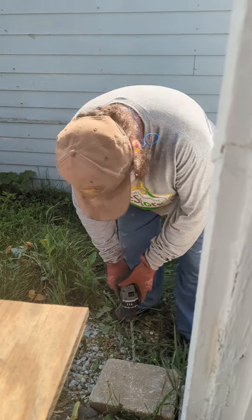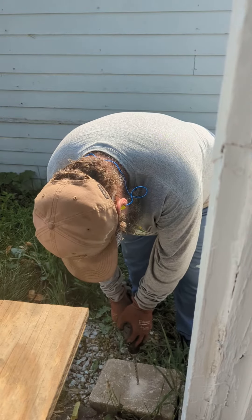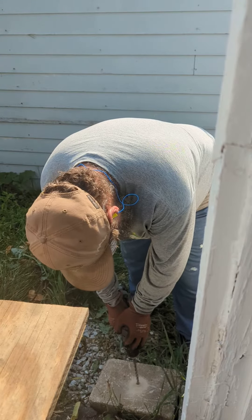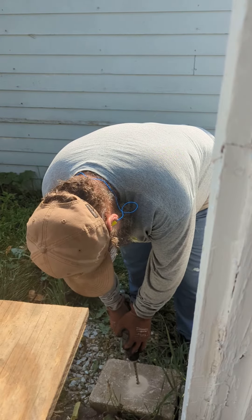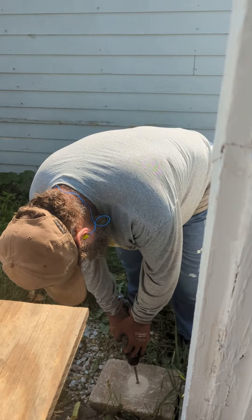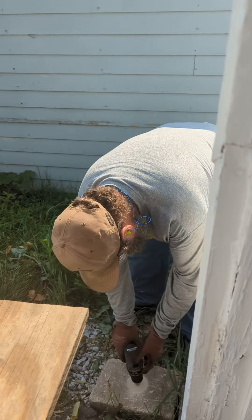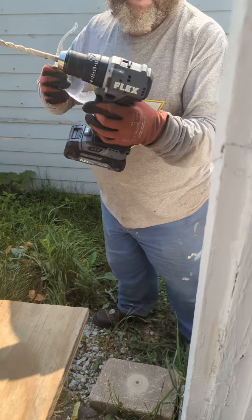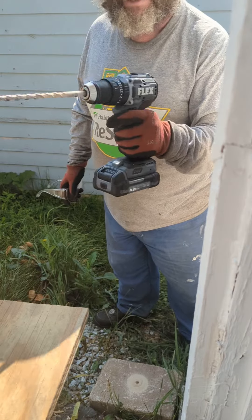Put a retaining wall and I want to drill a hole. By the way, this is the new Flex FX 1231 compact hammer drill that just did that — not a bad unit.